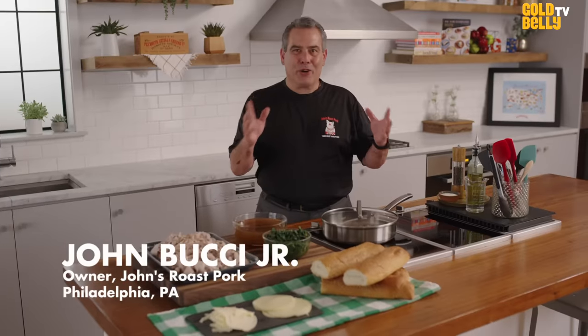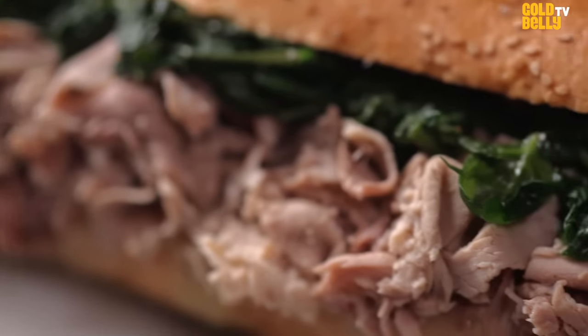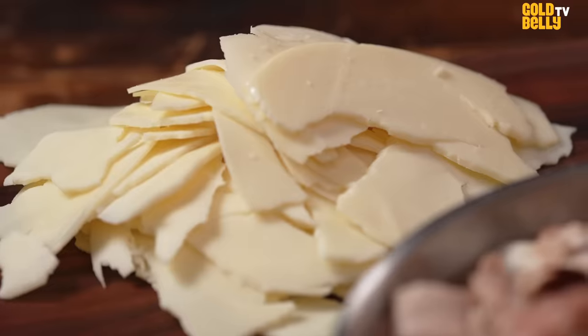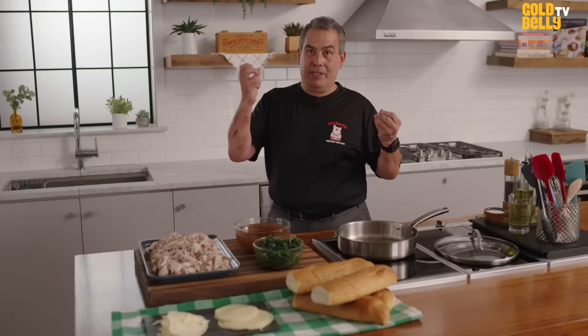You guys are in for a great treat today. It is my grandfather's roast pork. I not only think this is the best sandwich in Philadelphia, I think this is one of the best sandwiches in the world. And I'm not the only one to say that. We've been awarded the James Beard Award. Andrew Zimmern from Bizarre Foods held the cheesesteak in one hand and said this is definitely the best cheesesteak I've ever eaten, and then held the pork in the other hand and said this is one of the top three sandwiches I've ever eaten in my whole life.